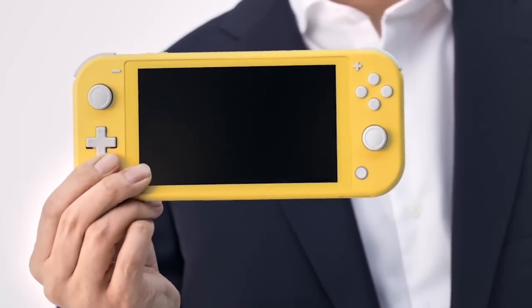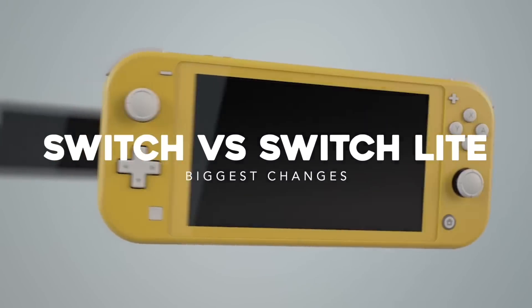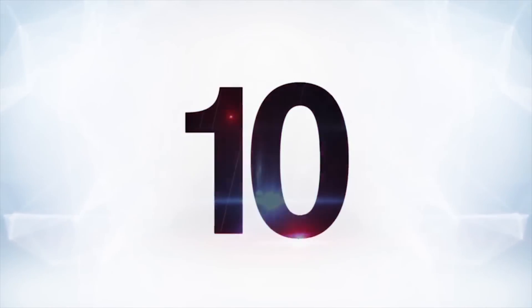The Nintendo Switch Lite has officially been announced. What exactly is it? How is it different from a normal Switch? We've got all your answers right here with 10 things you gotta know. Let's get started with the first point at number 10.